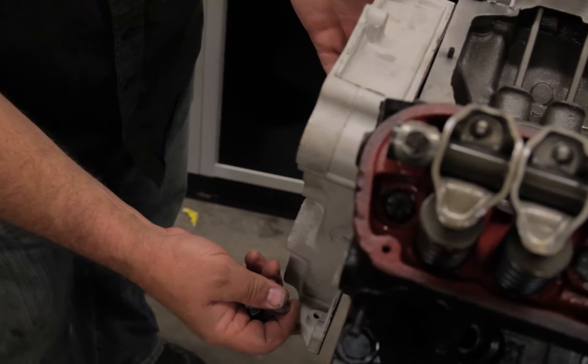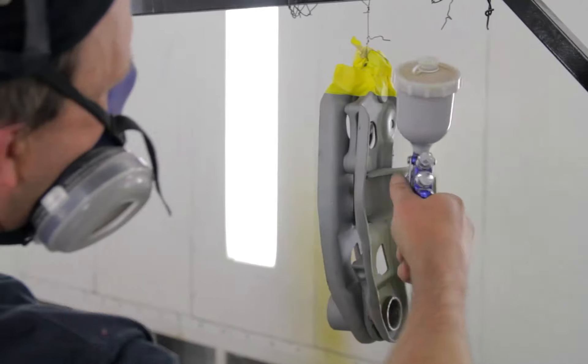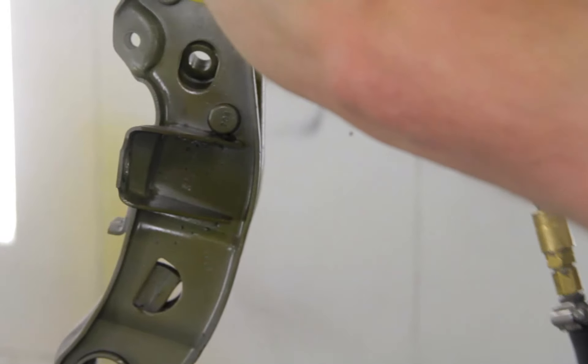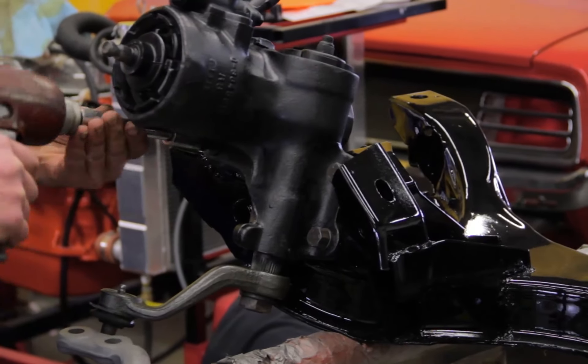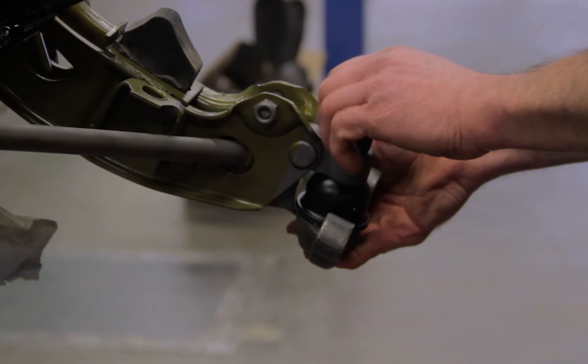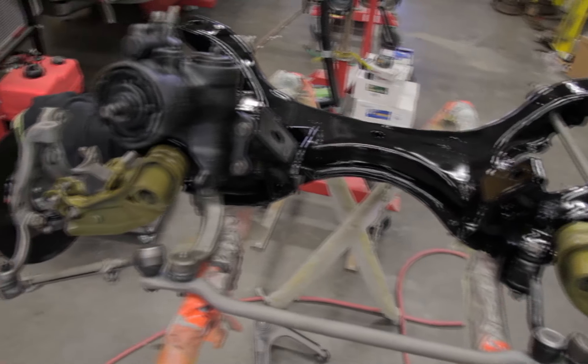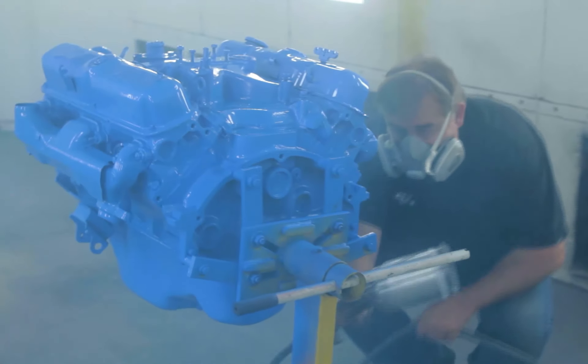This car is a 318 from the factory, so what we did was we rebuilt his original engine, transmission, steering gear, front suspension — everything that the car started life with — we rebuilt and put back to OEM specifications. One cool note is the 318 is corporate blue. It's not a performance engine, so it got painted corporate blue.